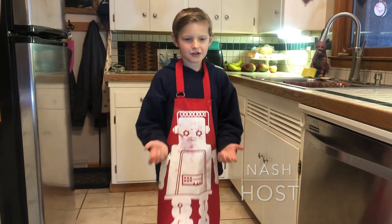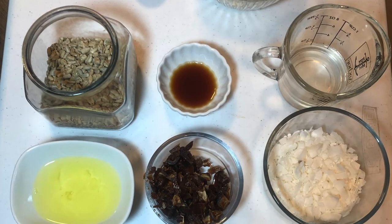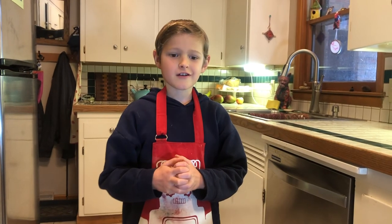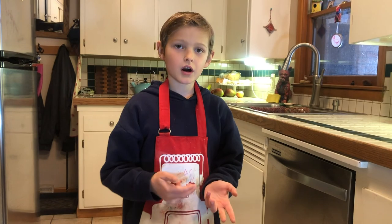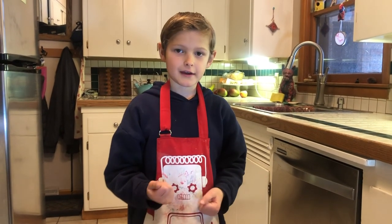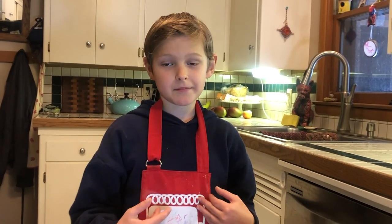Hello and welcome to Nash's Cooking Show. Today we're going to be making granola bars. Here are our ingredients, and we're going to have 16 granola bars. They're really good for going on walks, snacks, and other stuff like that. And since we're baking today, I put on my apron. Let's get started.